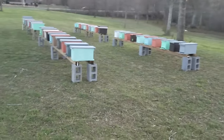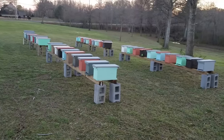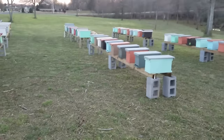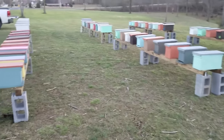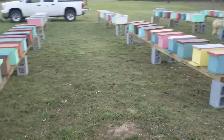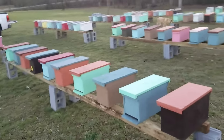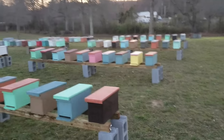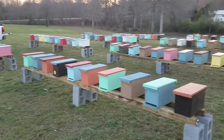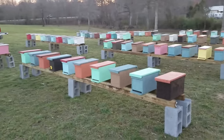Hey everybody, this is David from Barnyard Bees. I want to do a little video on everything I set up today. All these hives here — there are 80 total that will be set up, mostly in this yard. These will be package installations on all of these. These are all empty right now.